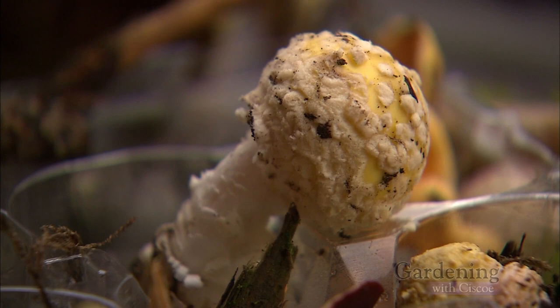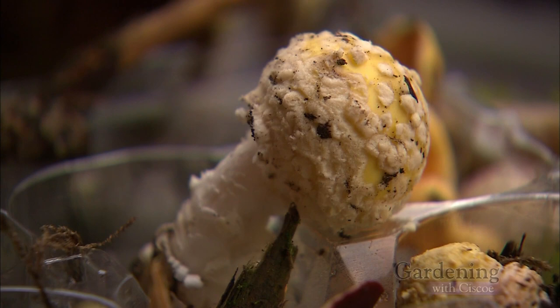Thank you for the information, and thanks everyone for joining us. We are having a blast looking at these cool things. Thanks for watching, everyone — get out and enjoy your mushrooms, because they're really beautiful.